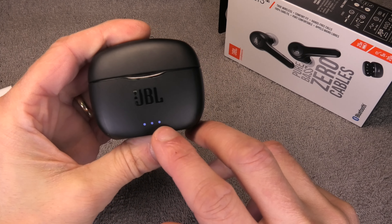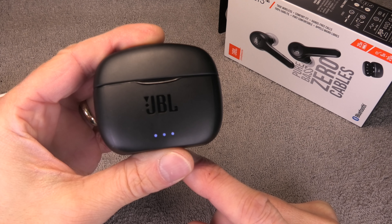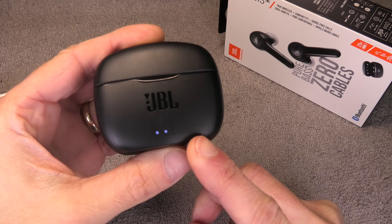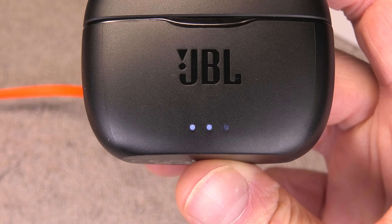Now we see here in the front the one LED is starting to blink, and that indicates that the battery is now being charged. A full charge takes up to two hours, and you know that the battery is fully charged when the LEDs stop blinking.